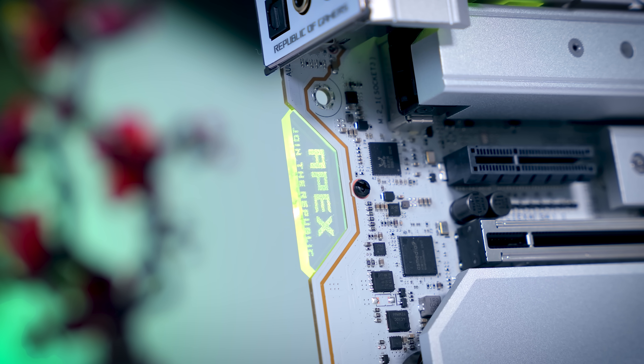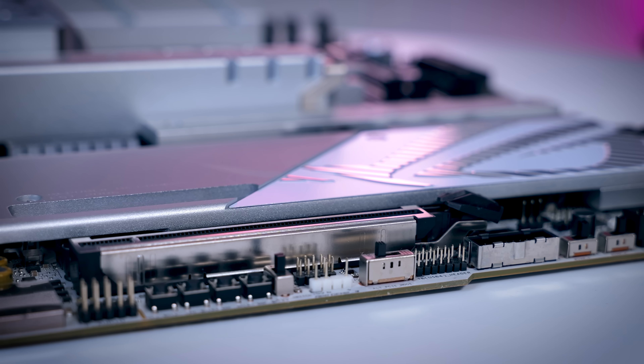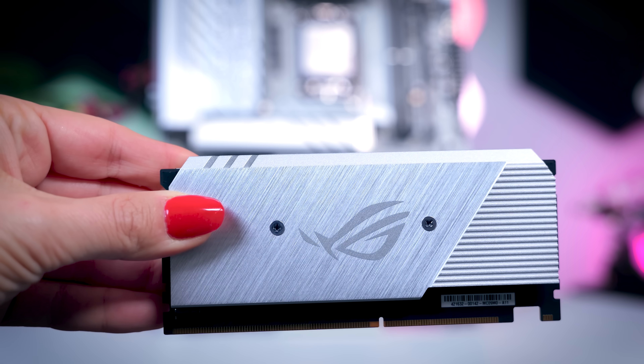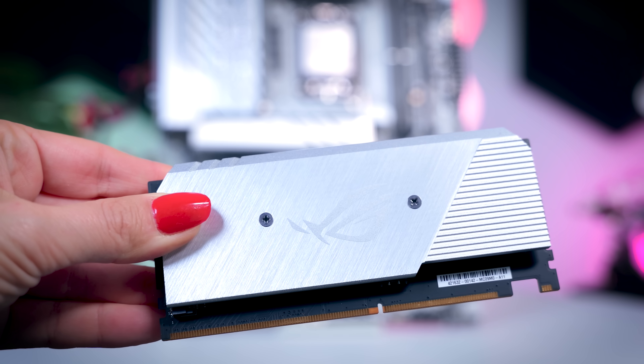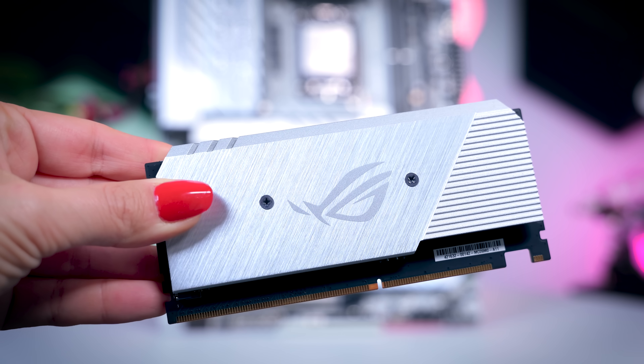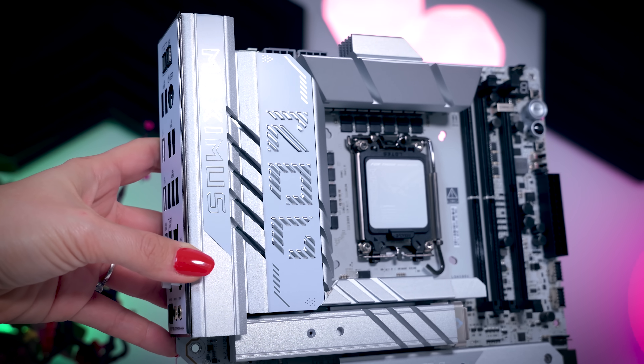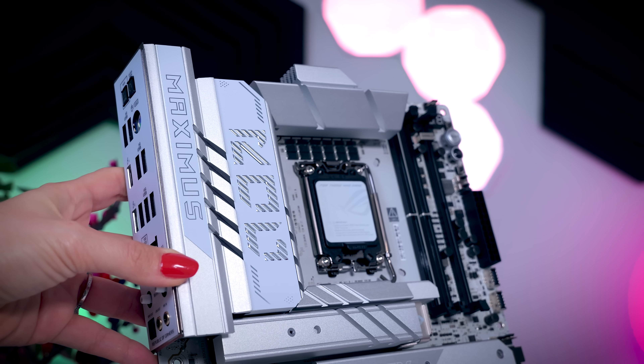The rest of the features are pretty much the same as on the Hero: eight fan headers, three addressable RGB headers, six M.2 slots — two of which via the DIMM.2 slot next to the memory — and plenty of USB connections. So if you really love the way this motherboard looks and you have a lot of money to spend, you won't be missing anything.